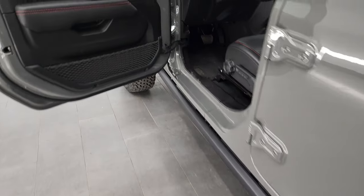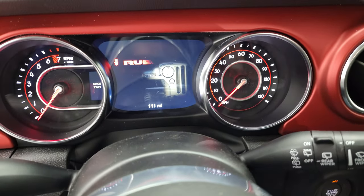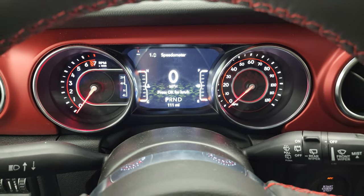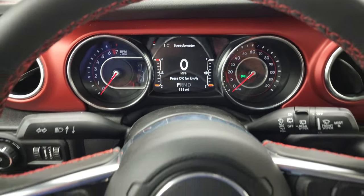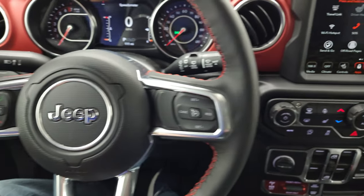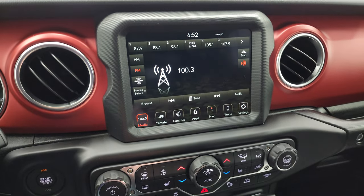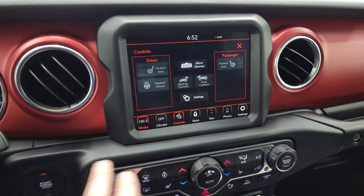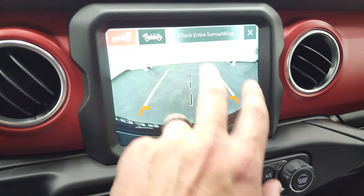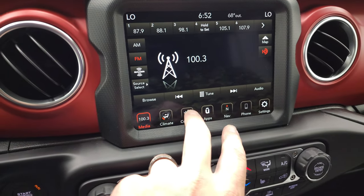Taking a look at the instrument cluster — you get the seven inch LCD display and this Jeep Wrangler has 111 miles on it. You get the heated leather wrap steering wheel with red stitching, cruise controls, and Bluetooth information center controls. It has the 8.4 inch radio and factory navigation system, AM, FM, and Sirius XM radio capabilities, heated seats, and heated steering wheel buttons. The backup camera is HD and the front camera is HD as well, with dynamic grid lines that move as you turn the steering wheel.